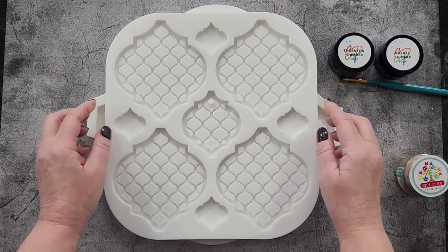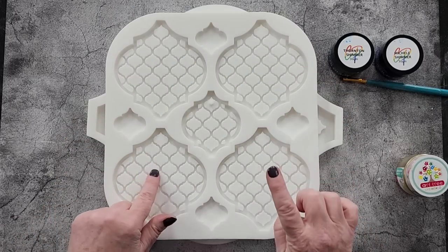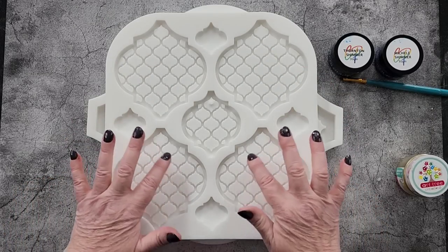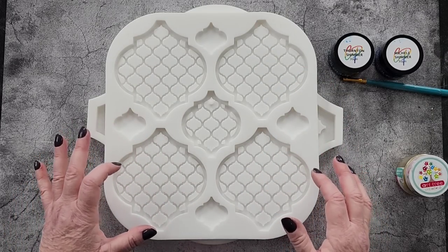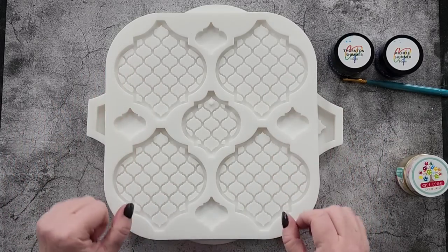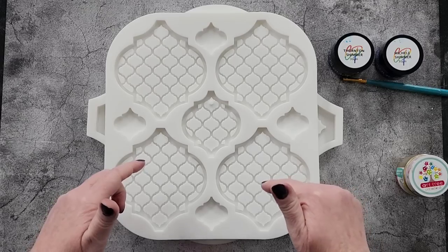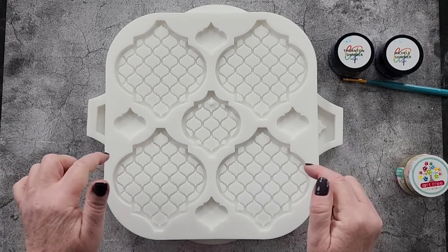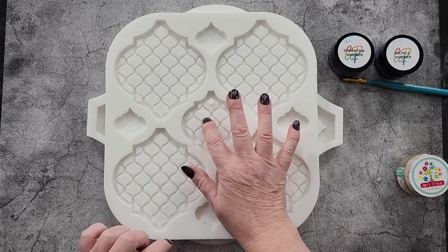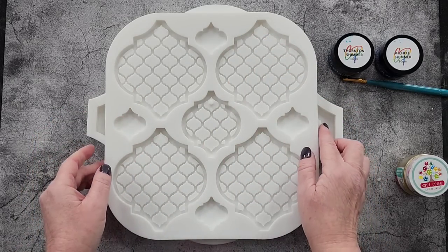I've got the coaster mold as well — one, two, three, four coaster molds with the same Morocco pattern. It's a repeating lantern style, similar to my arabesque coaster mold. We've got four coasters, a key ring with a little nib in it, and then four little cutie pies — cute little pendants.